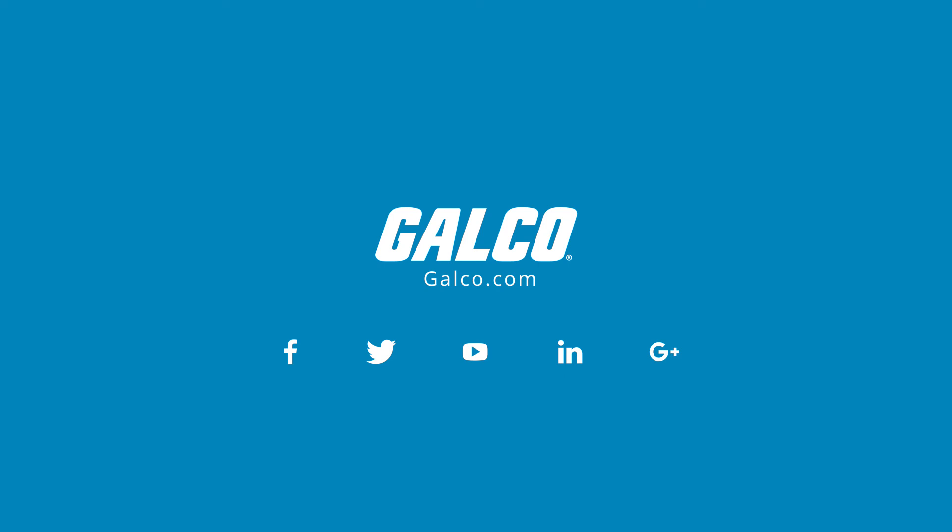For more information on this series and other offerings by Jefferyn, please visit us at galco.com.